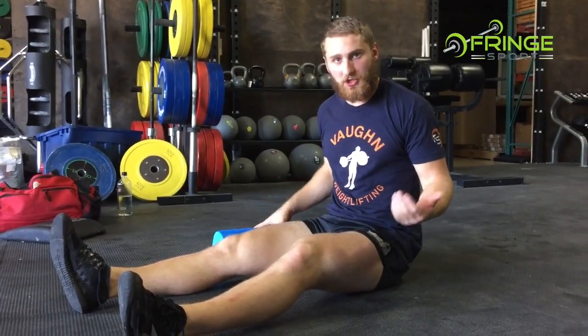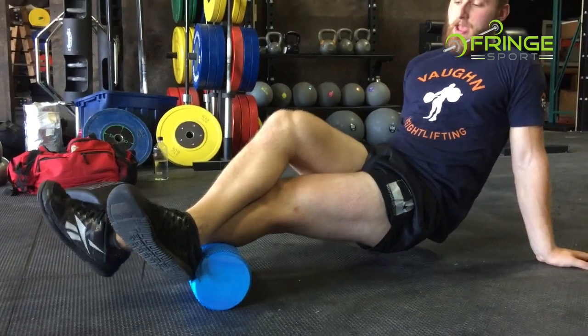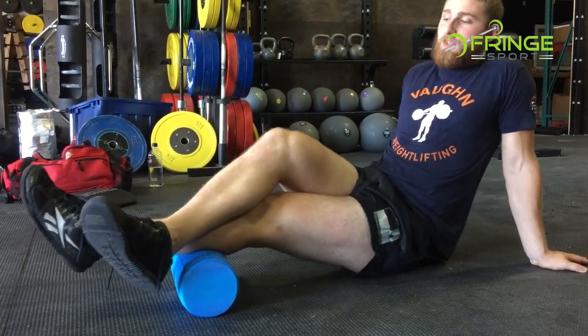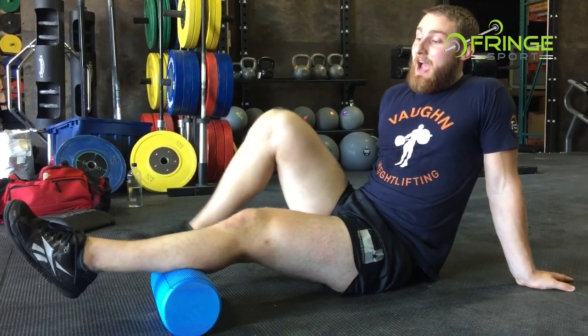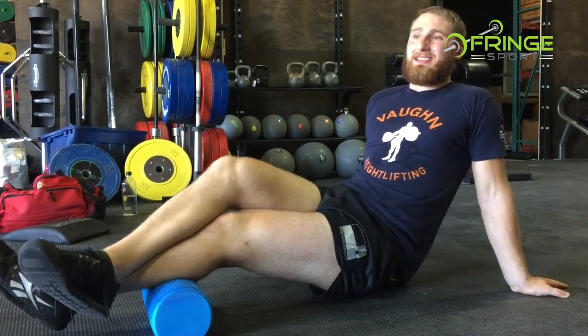The second thing I'm going to show is something you can do for the calves — it's almost the same thing. What I like with the calf is simply getting the other leg on top and then bracing. I can steamroll very, very slowly. I can go against the grain of the tissue — so instead of rolling up and down, I'm going side to side, back and forth on the roller. I can also do tack and floss where I pull my foot into dorsiflexion and then straighten. Get as much pressure as you can handle on those tissues.